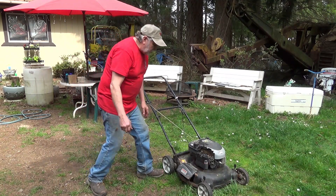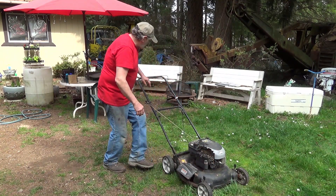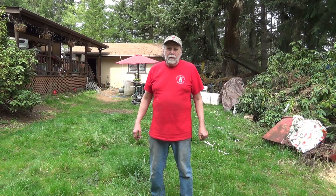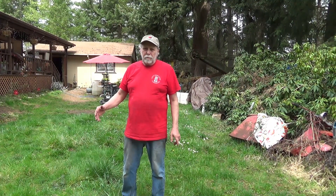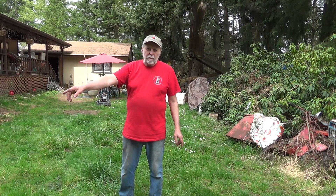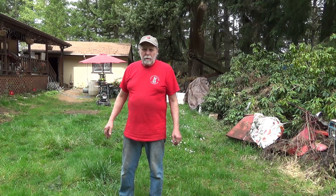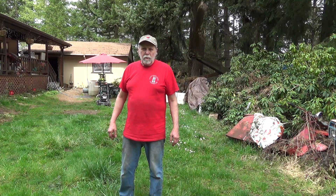We'll get her fired up — just hit the primer bulb a few times. Okay, well we're ready to mow. There's actually a method to my madness of mowing: I'll come around the outside with the chute towards the inside, make a complete loop around, then come back through the center, then go to the outside and mow around the outside. That'll put the grass out away from where we're mowing, and once we're done we can scoop it up and put it in our garden mulch — it really works great.